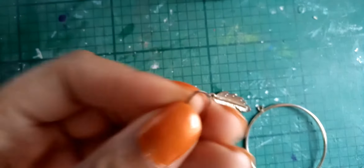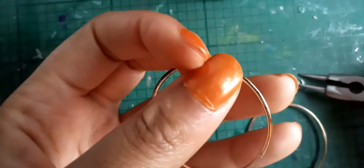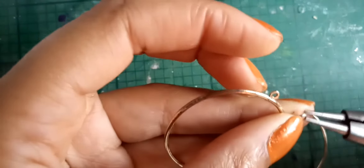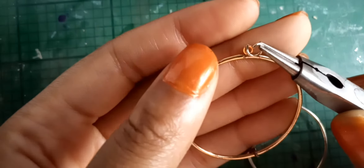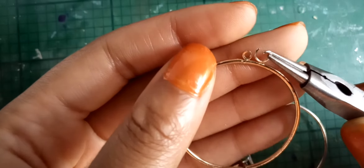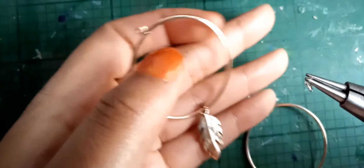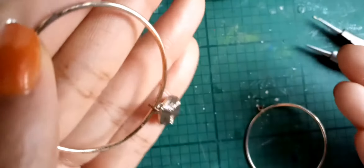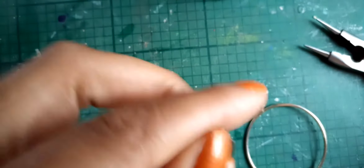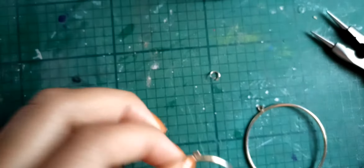If you were to use a jump ring, you would always have the jump ring facing that way. Position your jump rings so that your earring — this is the front — will dangle correctly. But there's no need for a jump ring here, so we're just going to use the attached loop again.